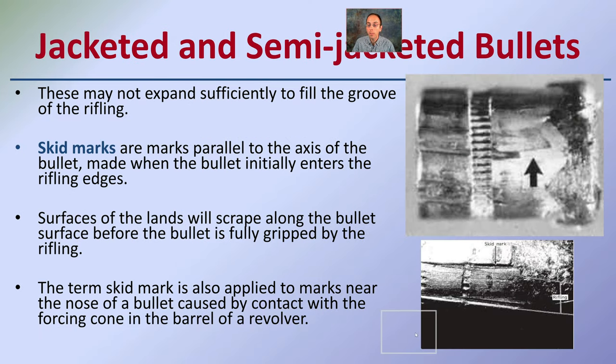Jacketed and semi-jacketed bullets may not expand sufficiently to fill the grooves of the rifling, so it's important to consider the type of bullet being used. Skid marks are marks parallel to the axis of the bullet made when the bullet initially enters the rifling ridges — the surface lands scrape along the bullet before it is fully gripped by the rifling. The term skid marks applies to marks near the nose of the bullet caused by contact with the forcing cone of a revolver barrel in particular.